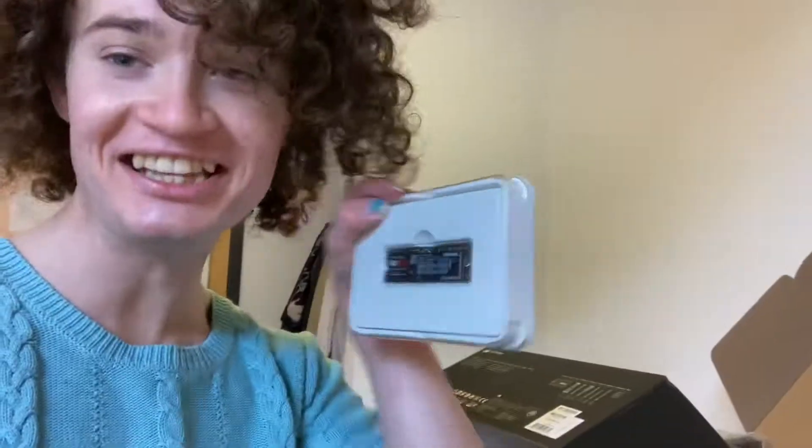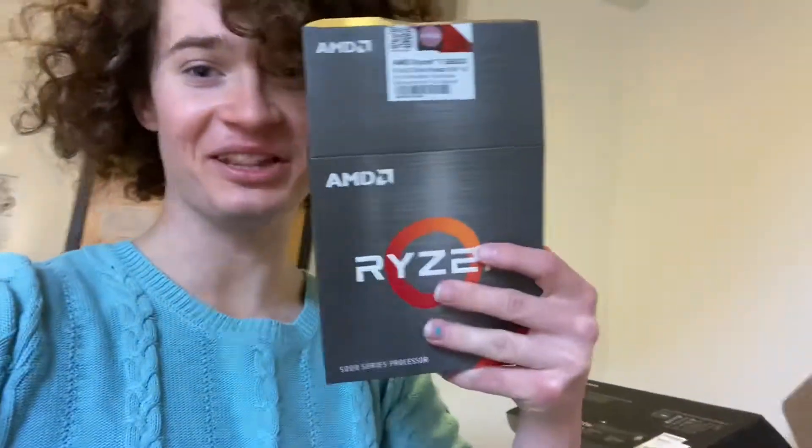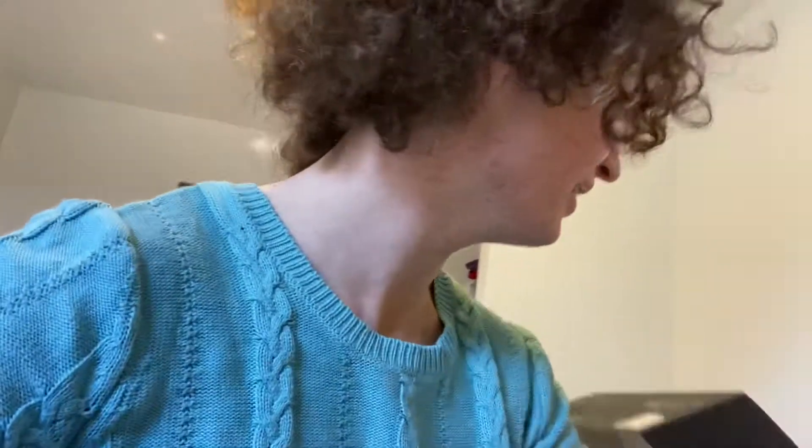I've got a motherboard, which is very intimidating. I have this tiny SSD — I thought it was going to be bigger. And then there's the processor, which comes in this huge box and it's just this tiny thing. It's really funny how it has this giant box and then it's like wasted packaging, am I right?